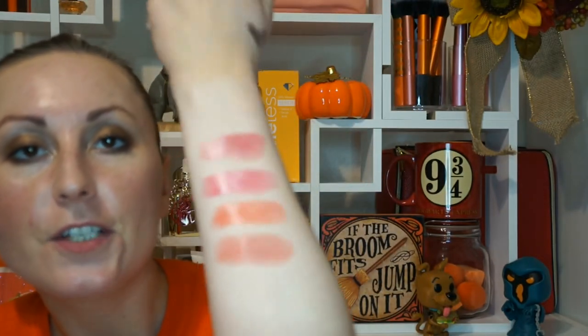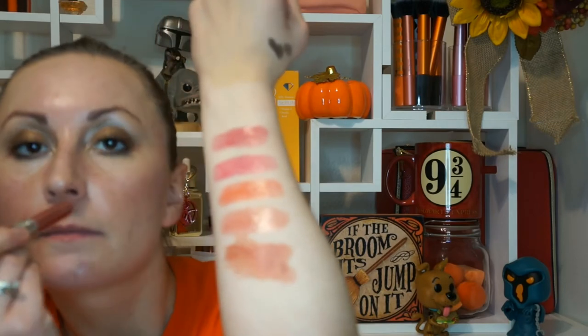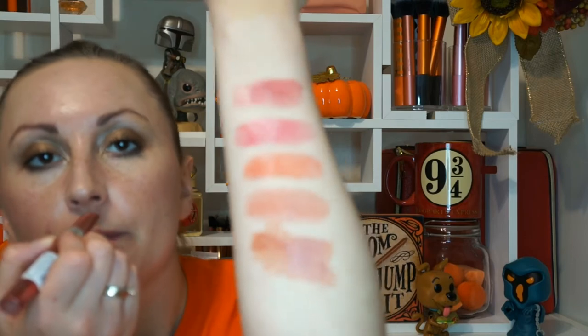Decisions, decisions! I've tried two of them previously and the other two in the middle are newer shades I ordered recently. For the stick form, this one is called Desert. This is the darkest one — it smells fruity, like some kind of snack. Here we go — you can see it clearly now.